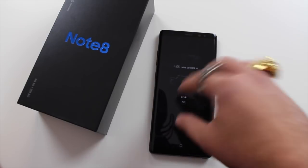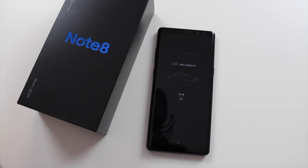Thanks for watching — this has been my Samsung Galaxy Note 8 review. Please subscribe for more videos. Coming up next we'll have the iPhone X unboxing and the iPhone 8 review, along with some comparison videos for the two. Thanks for watching!